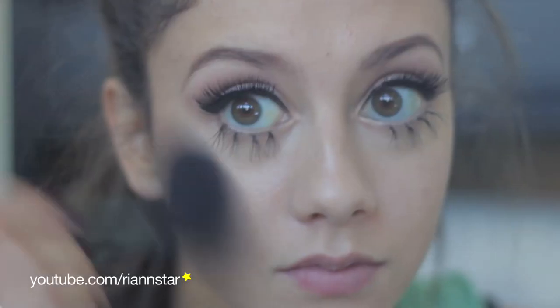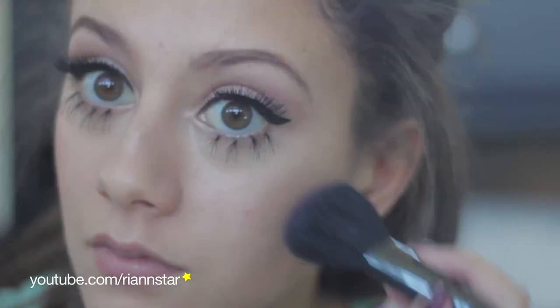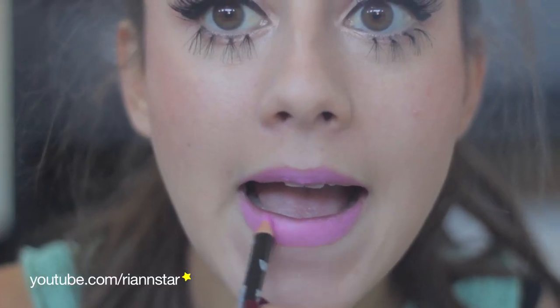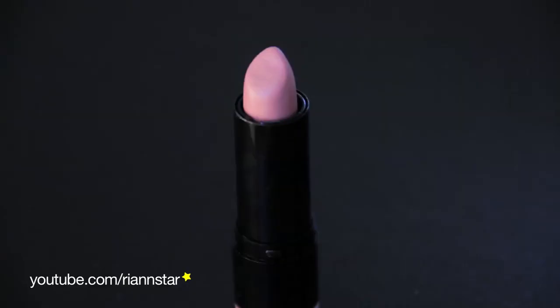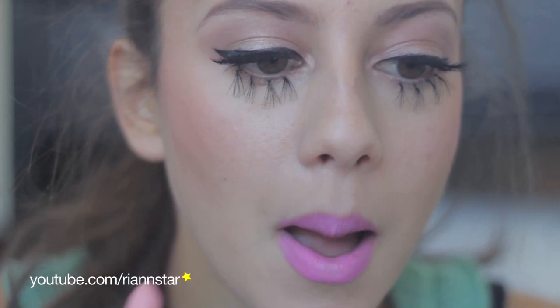Then taking Peachy Keen Blush by MAC, I'm going to apply this to my cheeks. This is a NYX lip liner in Dolly Pink, and I use that to fill my lips in entirely to prep for my lipstick. With this Revlon lipstick, which is matte in the color Stormy Pink, I'm going to apply that for a very bubblegum pink. For the last lip step, we're going to take NYX Harmonica lipstick and apply that in the middle of the lips to get some dimension.